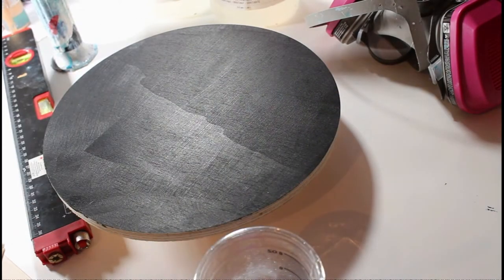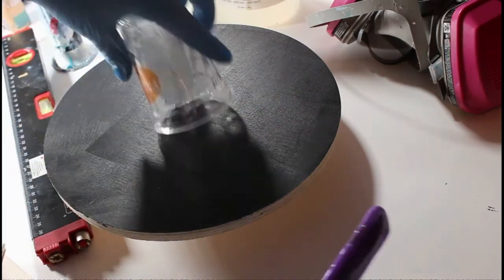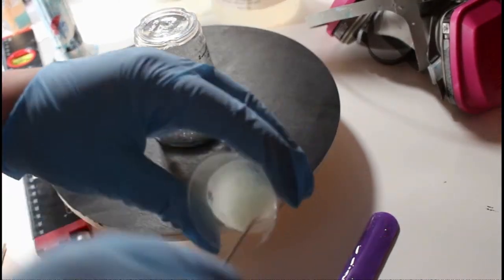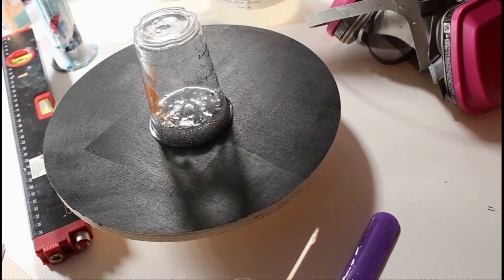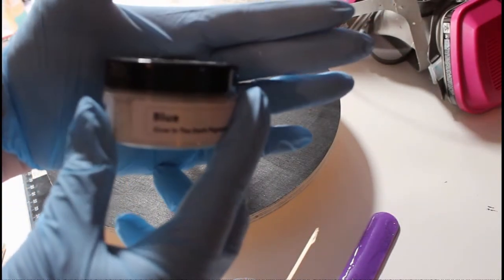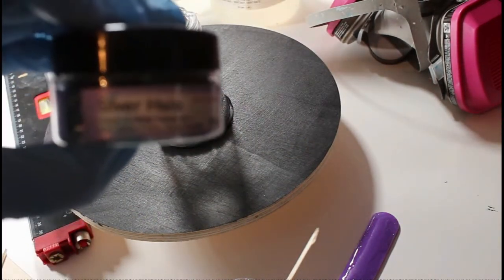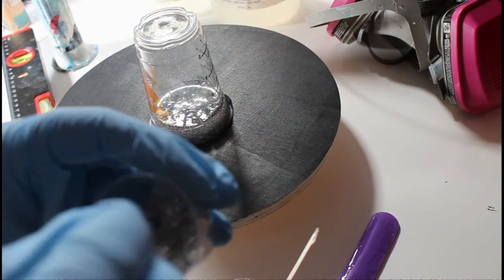Priming is going to stop air bubbles from forming underneath your resin, since there is air located within the grain of your wood. I'm using Art Resin, which is my favorite. I purchase it from a company called The Stairs, and they usually wait until they have a 20% off coupon, which happens every now and again. They're one of the only art supply companies I've found that will discount Art Resin — I'm in Canada, so I'm not sure if they ship outside Canada, but definitely look into it.